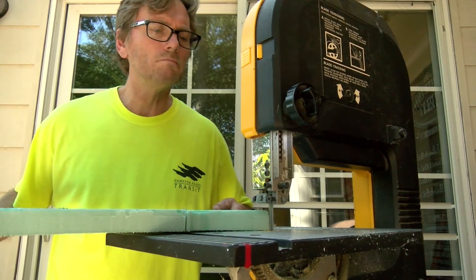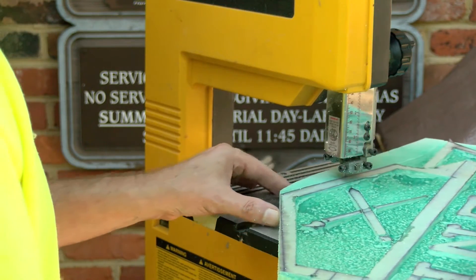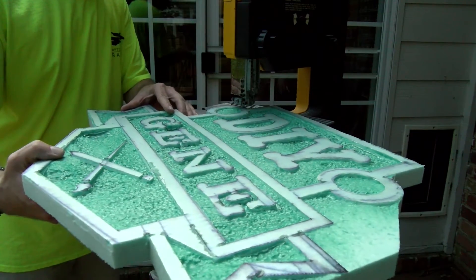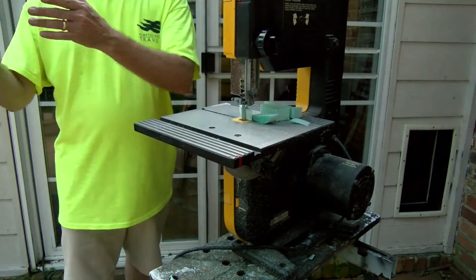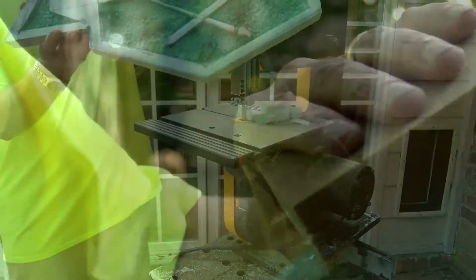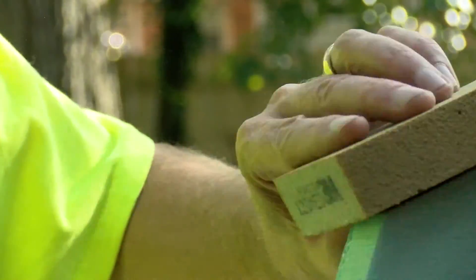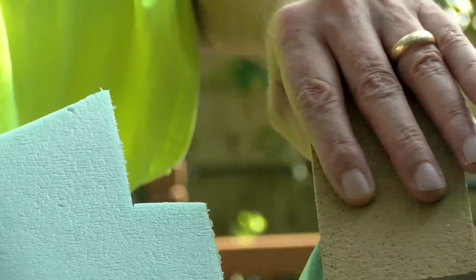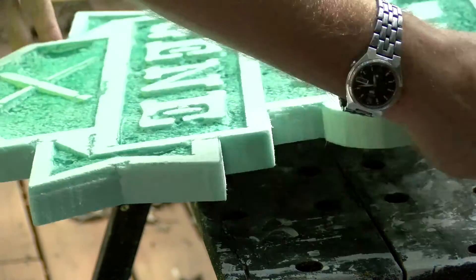Now we're going to cut the material out — this is the outside border that we're going to cut. It works great. If you don't have a jigsaw, you can use another product, even including a hand jigsaw or a bandsaw. The great thing about styrofoam is it sands really easily, so don't miss this part. Take your time, sand around all the edges, and clear off any residue from cutting.